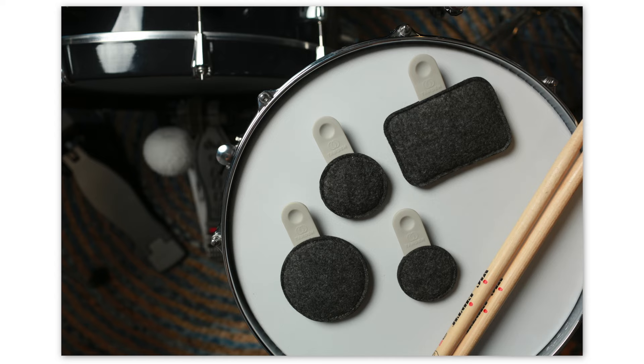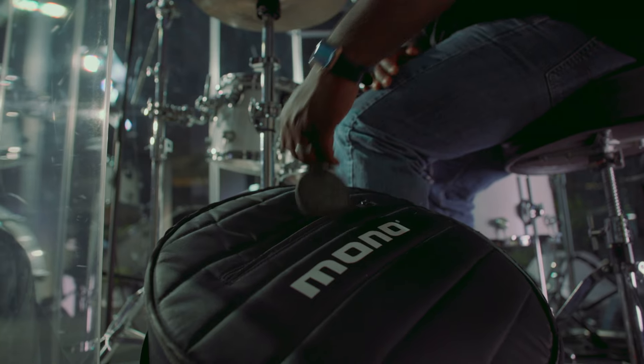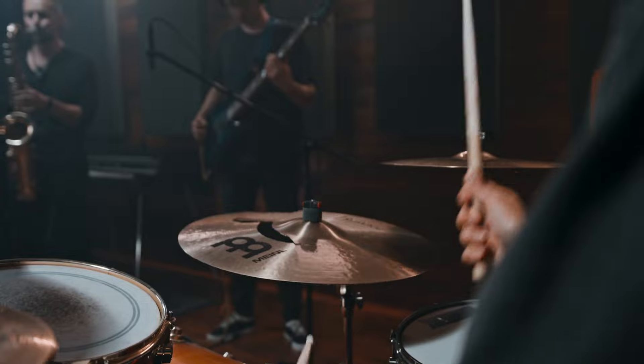Introducing Drops, a new collection of tone sculpting accessories that respect the drums as much as you do. They're designed by the creator of Mono, whose award-winning products are used by professional musicians all over the world.